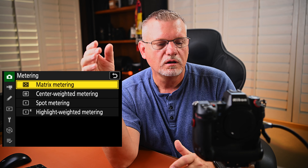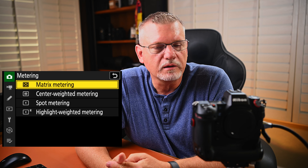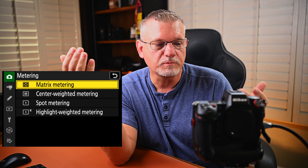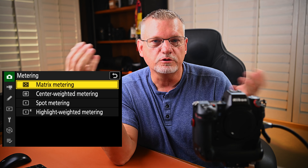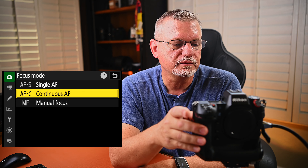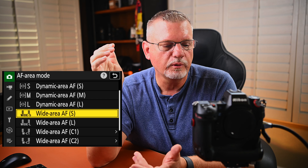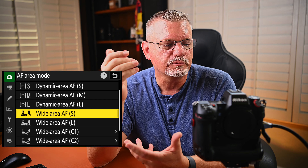Metering — I like to use matrix metering. Some people will tell you to use spot metering, but I don't believe that's true at all. What I found with spot metering is it tends to get thrown off by the colors of uniforms — if one team is wearing white jerseys and another wearing black jerseys, the spot metering will be affected. Dark black uniforms cause it to brighten up; white uniforms bring things down. That's why I don't use spot metering. Autofocus mode — my standard is AFC. AF area mode — I've got it on wide small as my starting point.